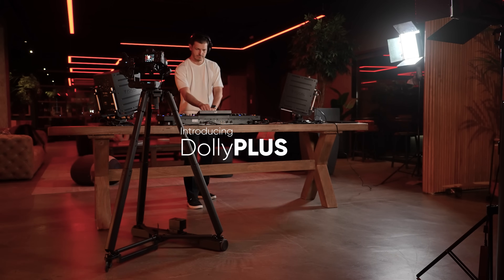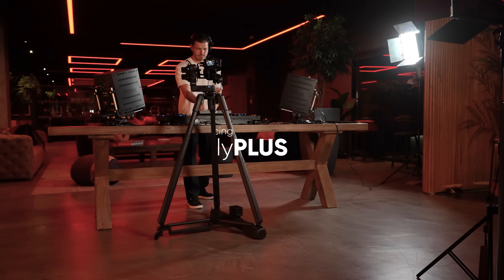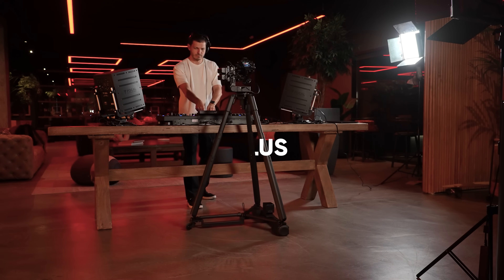Introducing Dolly Plus — combining limitless motion and automatic subject tracking to deliver a new era of cinematic movement.